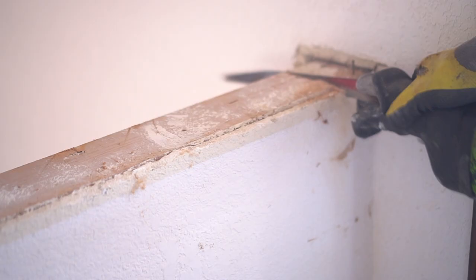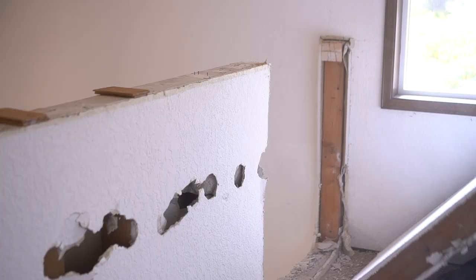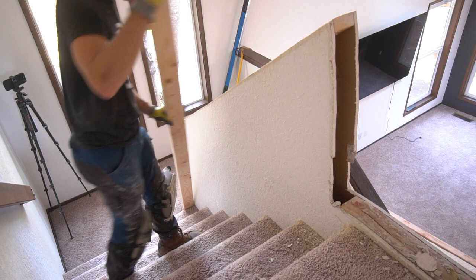Once I could confirm no electrical or plumbing, I took off the top cap and used my reciprocating saw to completely demolish this small wall in no time at all. The wall is just made up of two-by-fours and two layers of drywall with a few nails, making removal extremely easy as long as you have the right blade. This blade can go through wood as well as nails, and it's actually quite satisfying to remove these walls section by section. There's a two-by-four base plate that I'm keeping in place for now.